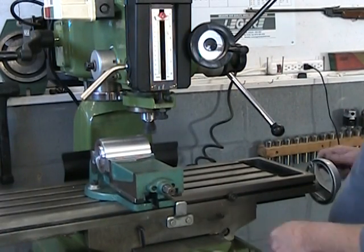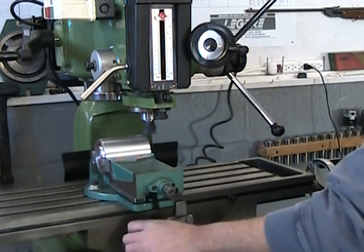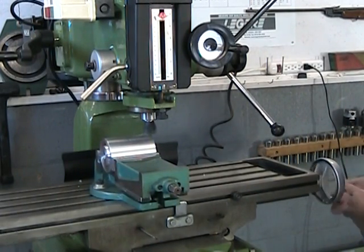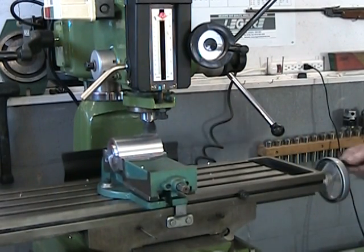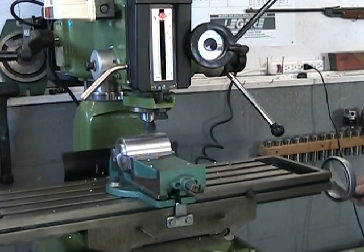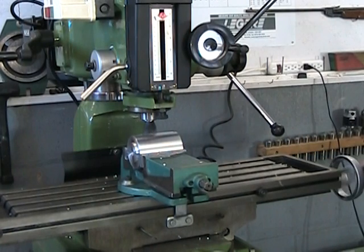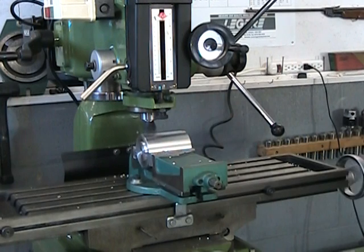Note that I'm snugging up the X and Y axes here — not locking them, snugging them — and that is going to reduce vibration. I can do this without damaging my machine because this machine uses tapered gibs and the locks push up against the gibs, not against the ways of the table. If, however, your machine uses cam locks that push directly onto the ways of the machine, this technique of snugging up should be avoided.